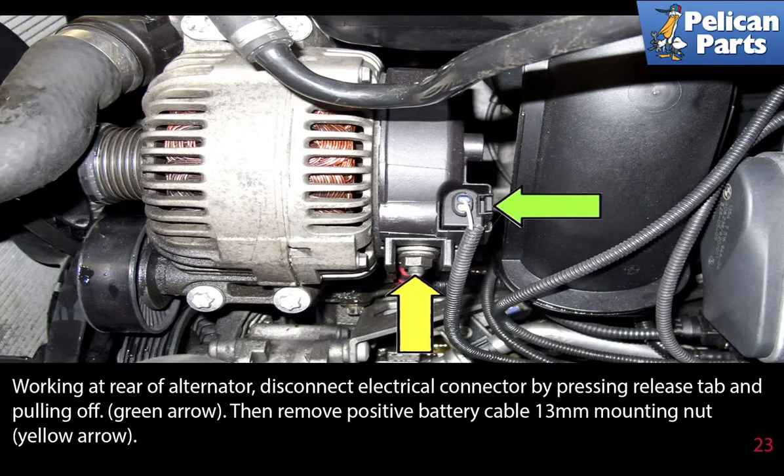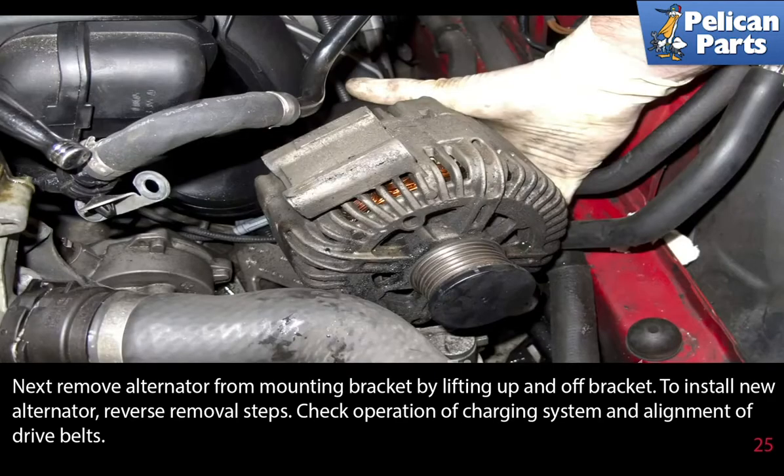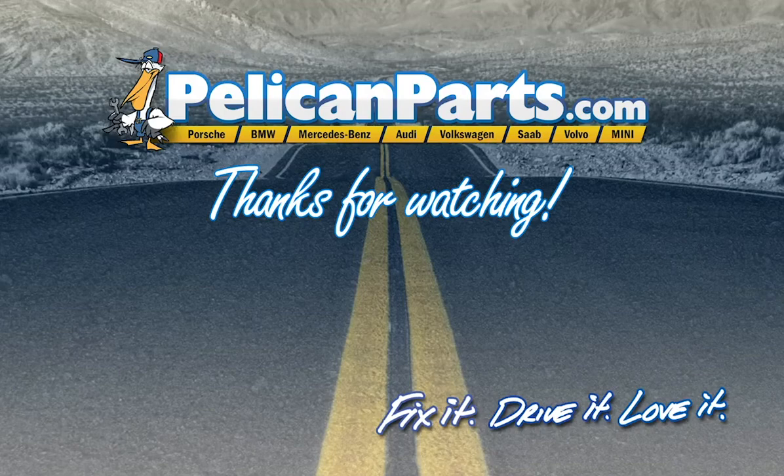Working at the rear of the alternator, disconnect the electrical connector by pressing the release tab and pulling it off. Then remove the positive battery cable 13mm mounting nut. Next, remove the four E12 alternator fasteners and remove the alternator from the mounting brackets by lifting it up and off the brackets. Installation is the reverse of removal. Check operation of the charging system and alignment of the drive belt. Thanks for watching — click here to view the original article along with hundreds of other DIY content for your car.